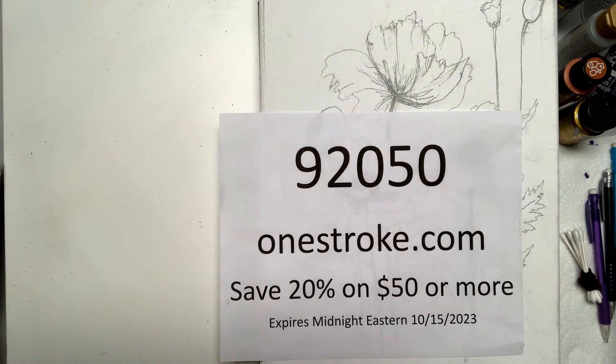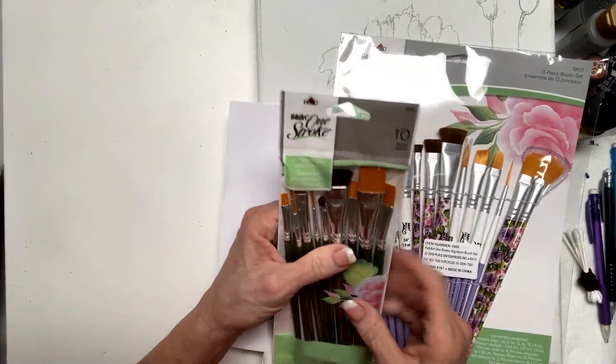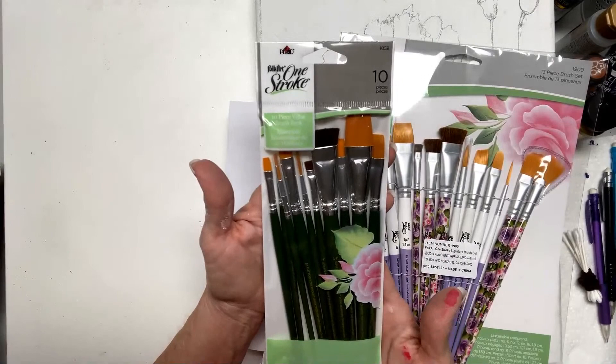I wanted to show you those tools and two other things before I get going — where are my brushes? These are the go-to One Stroke brushes. These are a value pack. When you see me painting, these are the 10 brushes I use the most. I created scruffy brushes, flat brushes, and liner brushes — and they're less than $20.